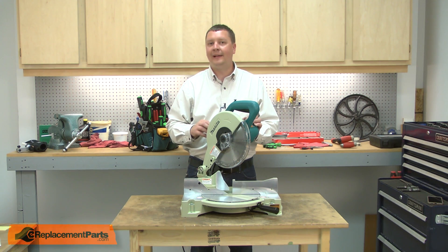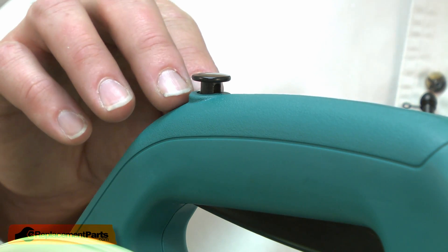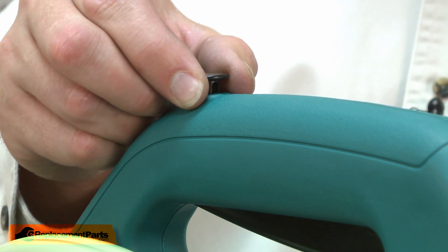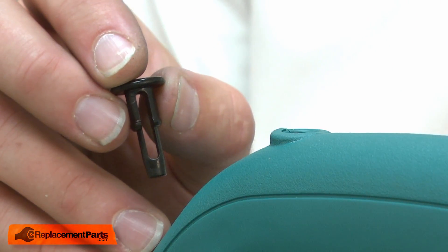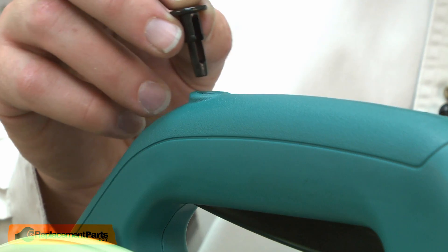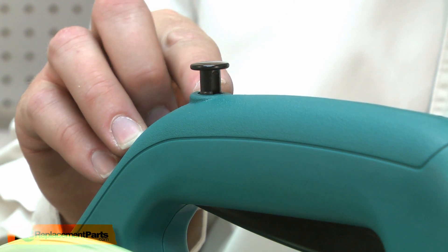The switch button is held in place with a plastic locking tab. To remove it, I just pull it away from the housing. Now I can install the new switch button — I place it into the housing and then press it into place until it clicks.